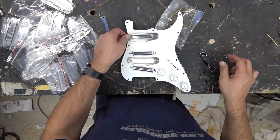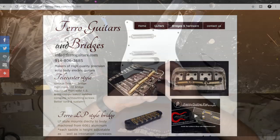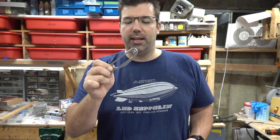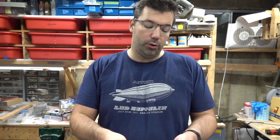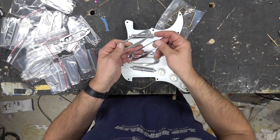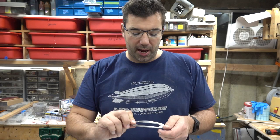So I got a buddy who runs a CNC shop and he made me, out of aircraft grade stainless steel, some pickup mounts. They are very similar to the chrome, a little bit more shaded I guess you could say, but these are perfectly sized.